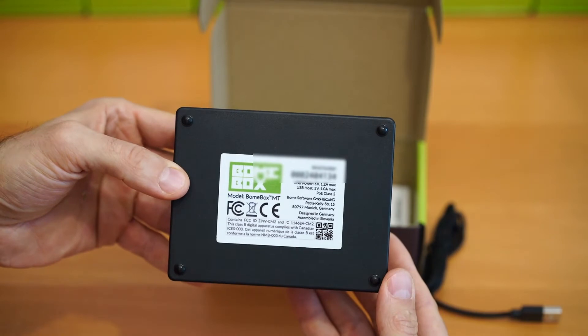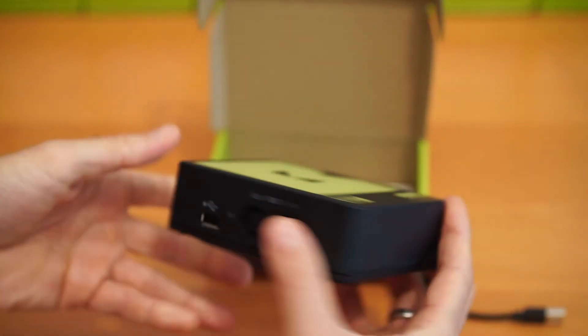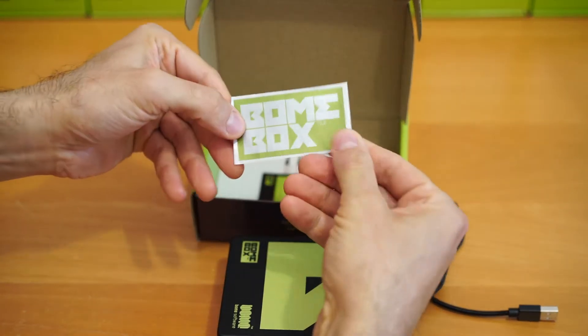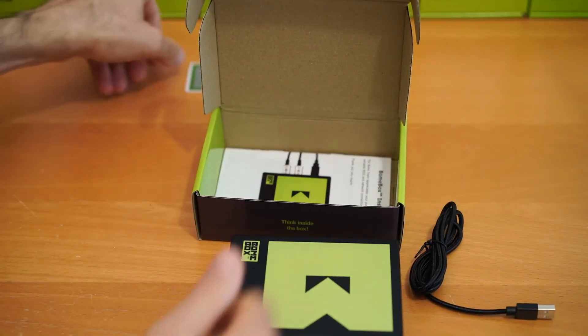The bottom of the box has the serial number of the bone box. Please do not remove the sticker from the box as you will need this serial number in order to gain access to your bone box. We also include this nice little sticker that you can display prominently anywhere you choose.